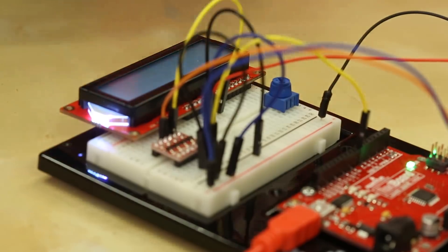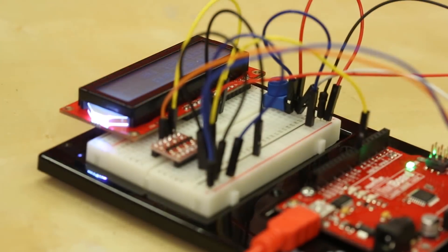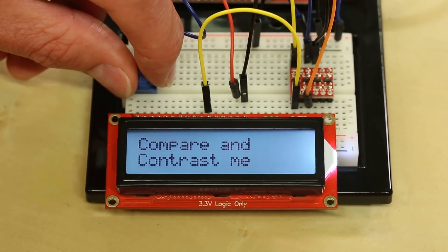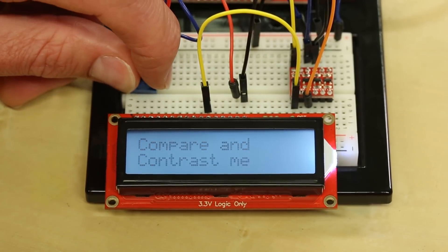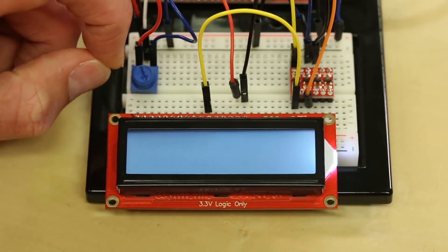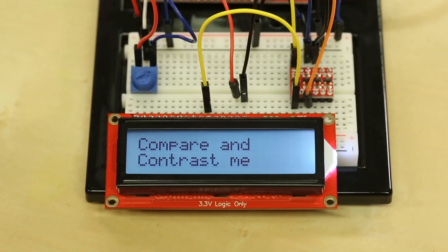The next example uses a trim pot to change the contrast on the screen — the example code and wiring hookup are all in the hookup guide. As you can see, I can turn the trim pot and it will send a new contrast setting to the screen. Starting at zero it looks good, but as we go higher the contrast of the text starts to fade and eventually disappears. Temperature and voltage also play into this setting, so once your setup is running it's a good idea to run this example and get your contrast set for your environment. Notably, contrast is controlled from software by sending commands, unlike our previous models which had a physical trim pot on the back that wouldn't hold position very well.